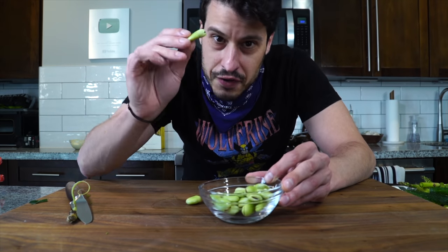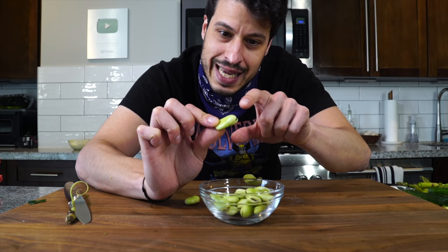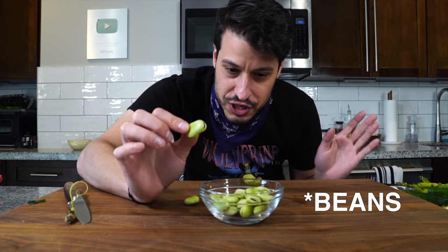Now if you can believe it, these aren't actually fully harvested yet. There's another shell on these — we have to boil them in order to get this shell off and then you get the peas to use. It may seem absurd, but it is what it is.